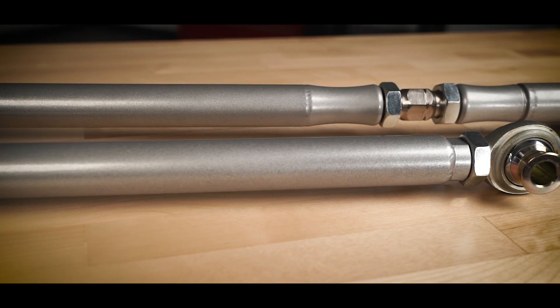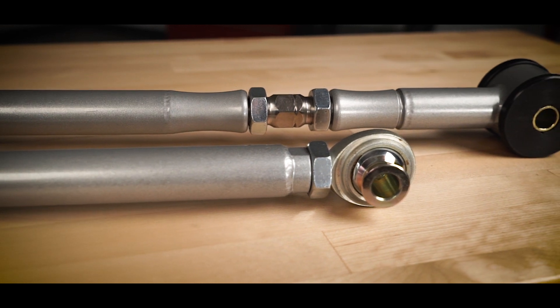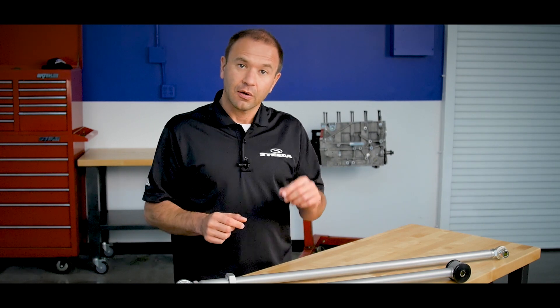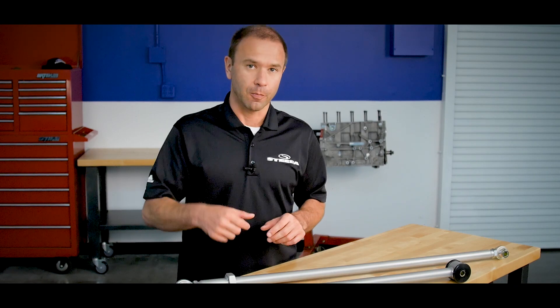We have two solutions for you. Both of these options are constructed of 4130 chromoly steel, which is 40% lighter than the factory panhard bar and also very strong. Furthermore, we've powder coated each of these bars to ensure lifelong corrosion resistance and durability.